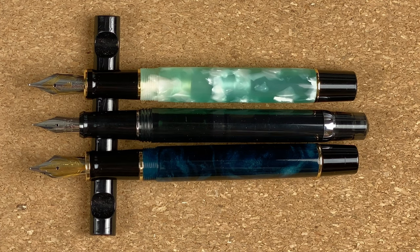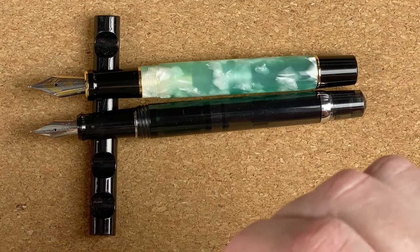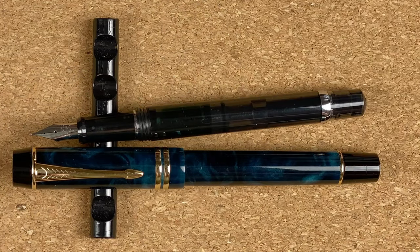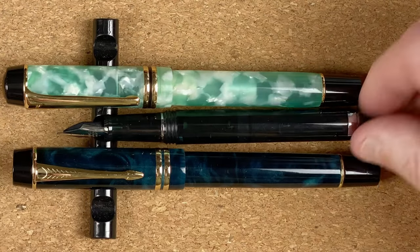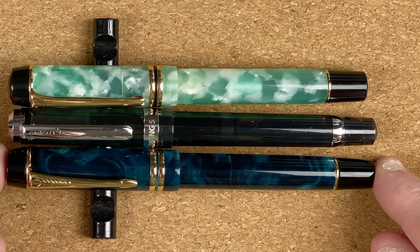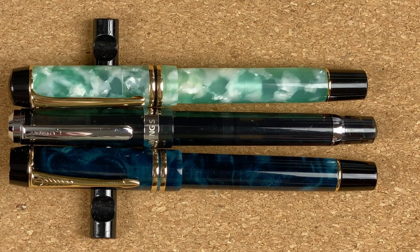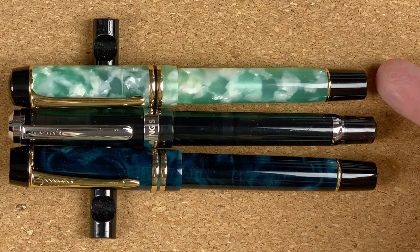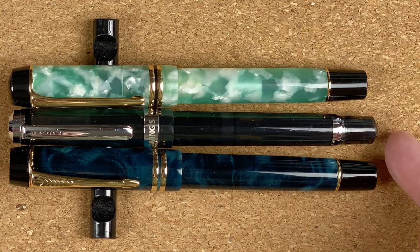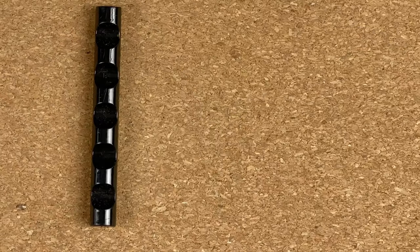The nibs are where the big difference is. The Kaigelu and the Moonman both have number six nibs, whereas the Wingsun I would say that's a number five nib. So in terms of looks, very similar sizes. With the caps on, the Kaigelu is the shortest but only just — the Wingsun and the M600S are tying for length.